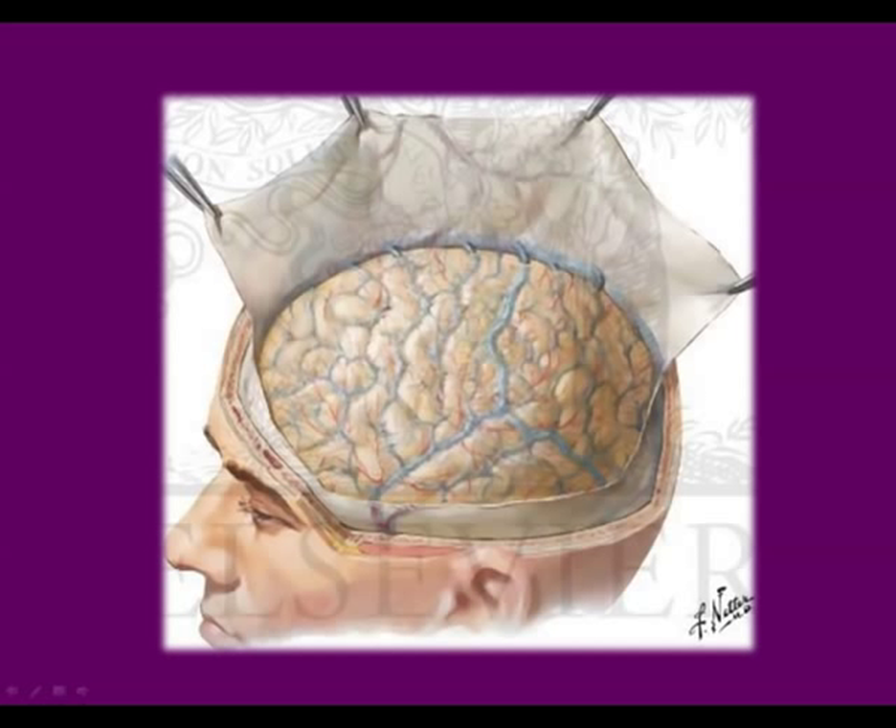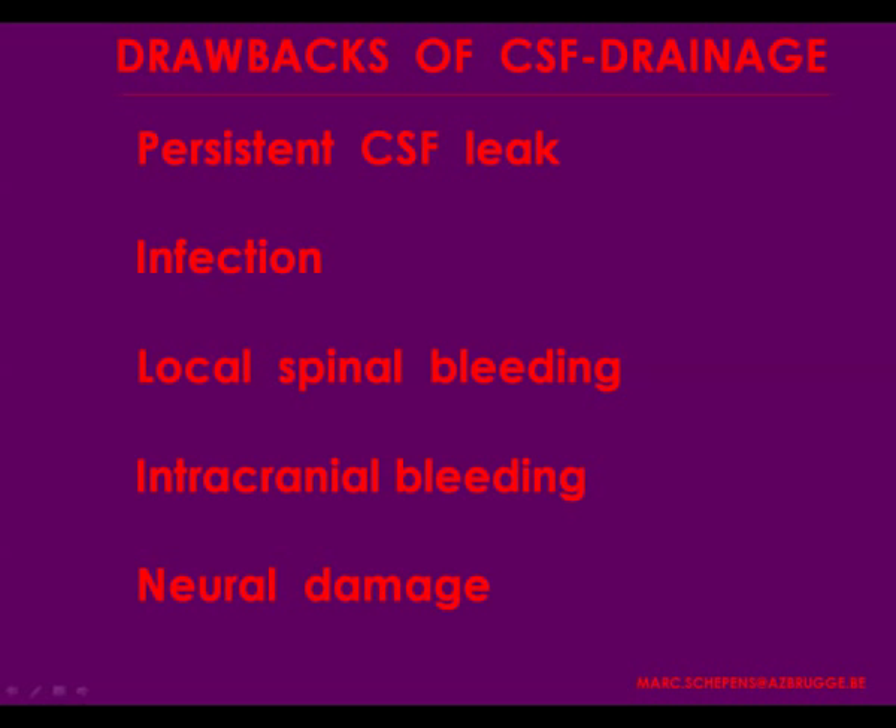During thoracoabdominal repair, the spinal cord becomes edematous. If we could measure the patient's weight at the end of the procedure, I'm sure he would have increased significantly from added fluids. You can see it on the tissues, on the guts if the peritoneum is open, and the spinal tissue also becomes edematous as shown on this slide. The only thing you can do is drain more cerebrospinal fluid to restore the equilibrium.